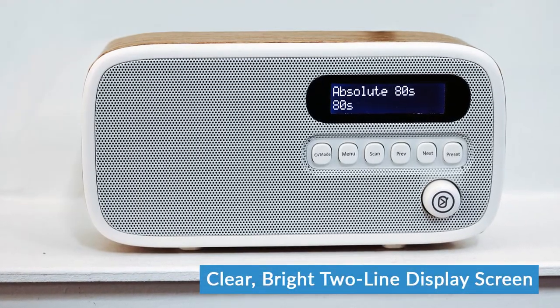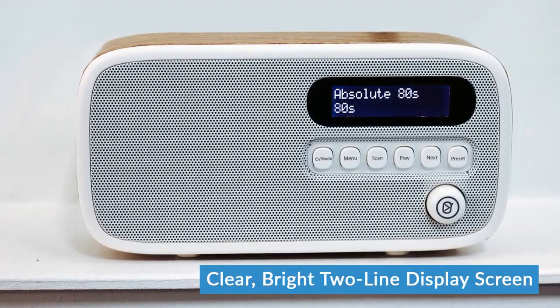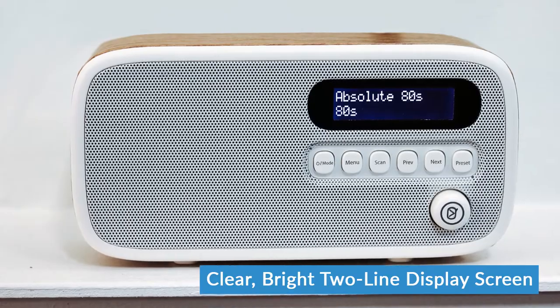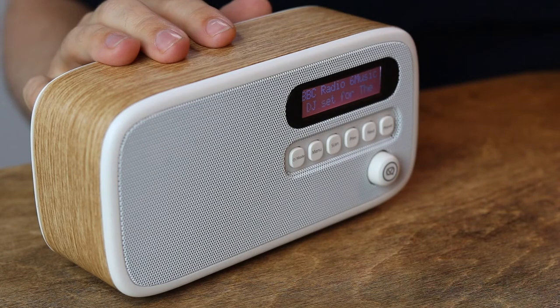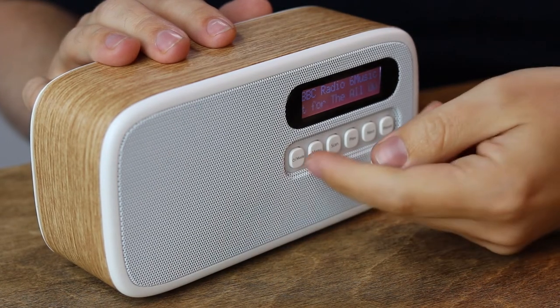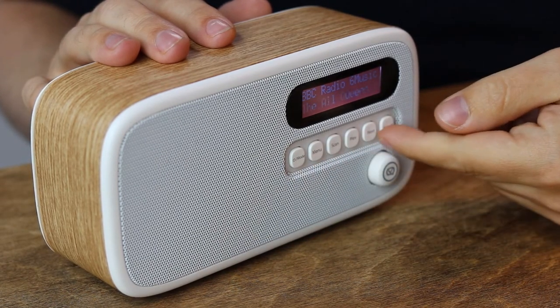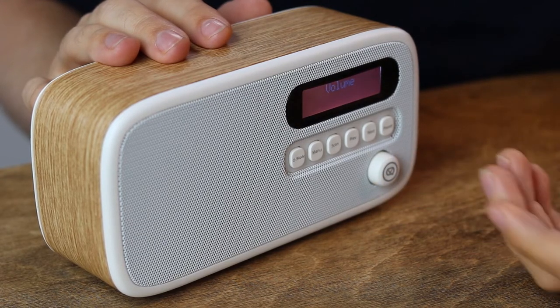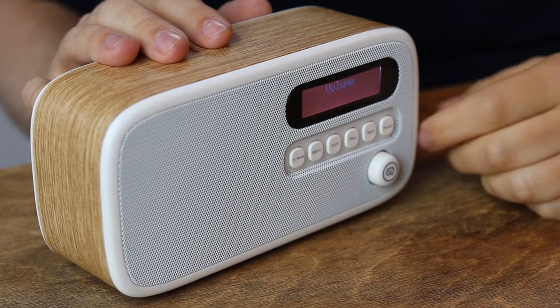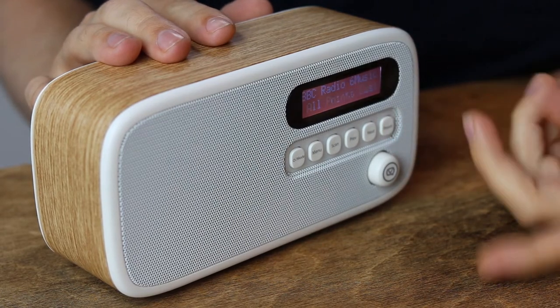On the front here, you've got the display screen. That's a two-line display, unlike a lot of smaller DAB radios which only have a one-line display, which means you get the station name and now-playing information on there as well. It's not a particularly large screen, but it is nice and bright, so it's still easy to see if you're using it outdoors. Underneath that, you've got all the controls. All the buttons are pretty self-explanatory as to what they do, and there's a volume wheel here as well, so the Dexter is very easy to use.